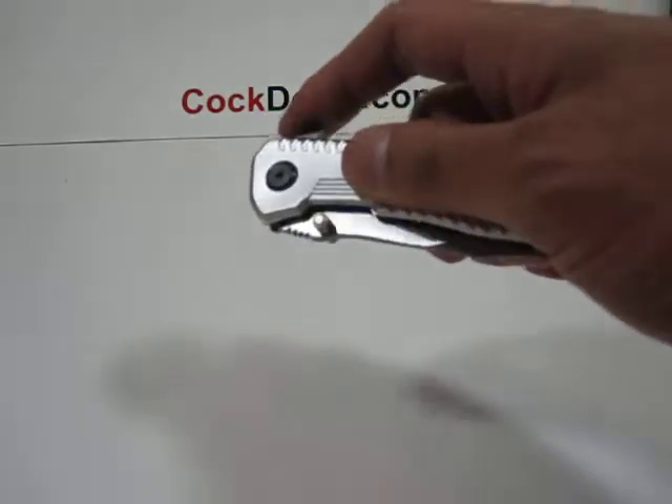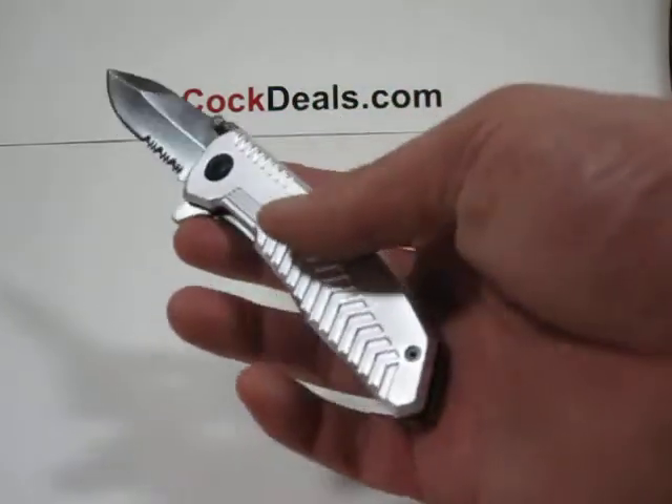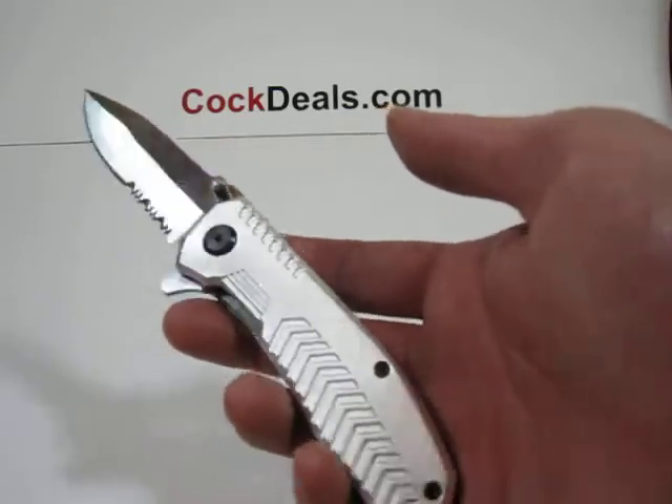When this knife is fully open, it measures about seven and a quarter inches in length.